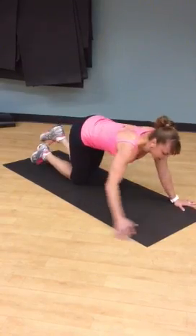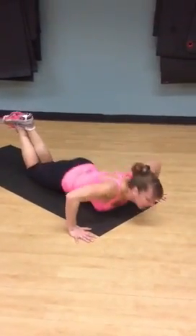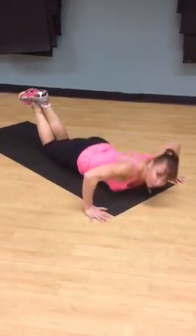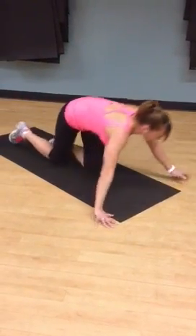Nothing like doing some more push-ups for the arms. Drop your knees — going to rip out and burn out those arms. Let's go — five, four, three, two, one.